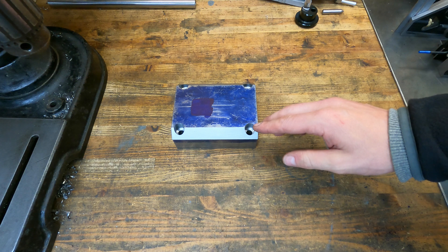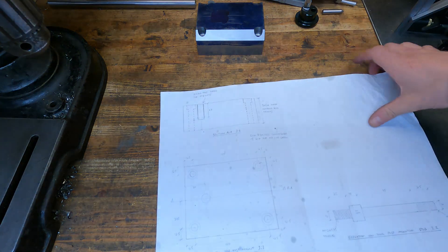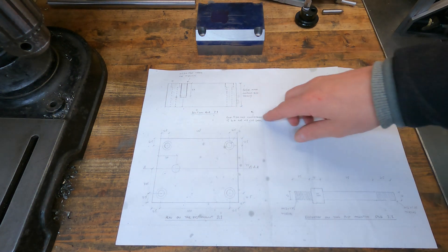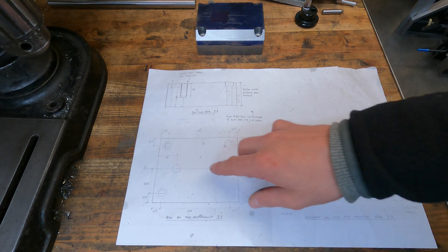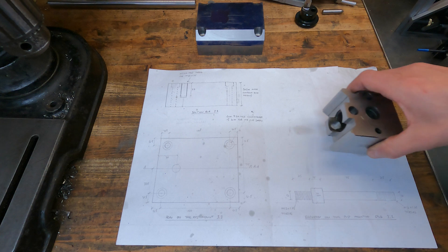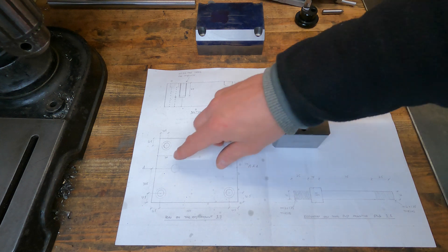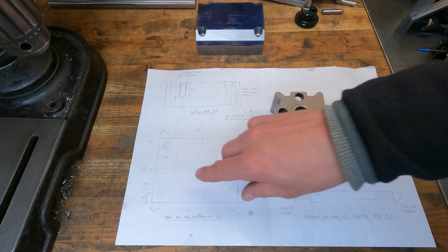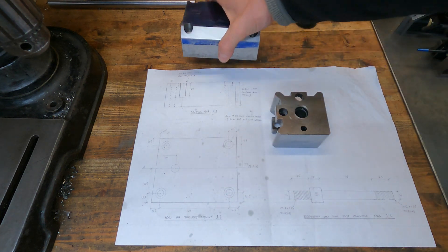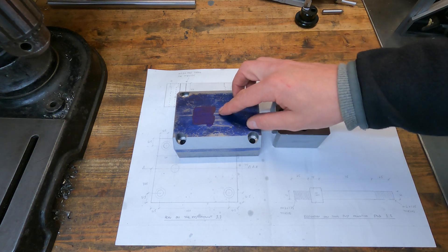I've also deepened the counter bores for the cap head screws. The final thing we need to do to the tool post mount is drill the hole for the tool post mounting stud. I've got a dimension of 30mm marked on the drawing, but I've actually changed my mind about that. The tool post measures 73mm by 73mm, so to get the edge of the tool post to line up with the edge of the tool post mount, I'm going to drill the hole 36.5mm off the edge of the tool post mount. I'll mark the location with the surface gauge, then centre punch, drill and tap it.